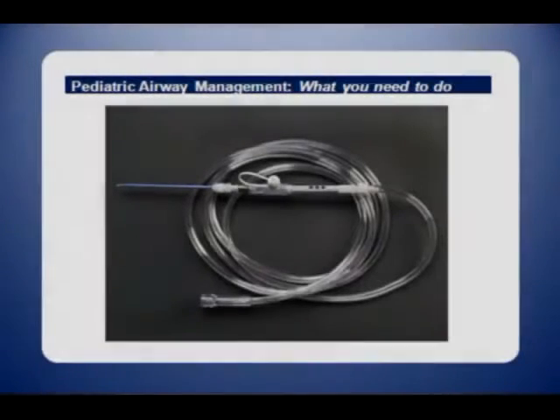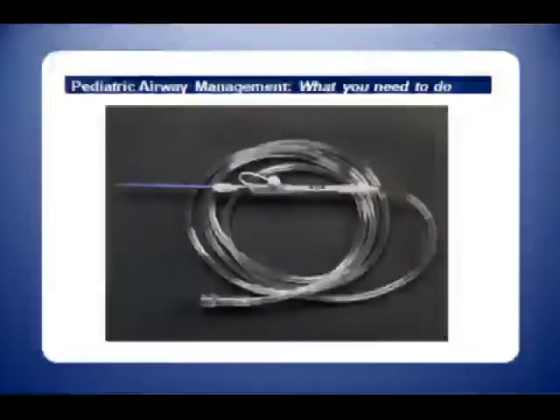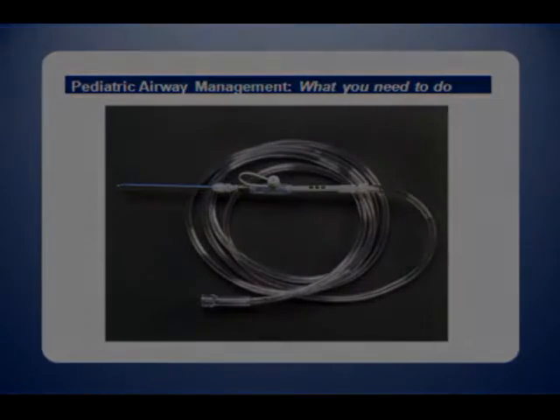An alternative to ventilating with a bag valve mask is to connect the catheter to oxygen tubing, which in turn is attached to an oxygen outlet, and then administer a preset flow rate of oxygen. This is the Mapleson oxygen flow modulator, a commercial product designed for this purpose.